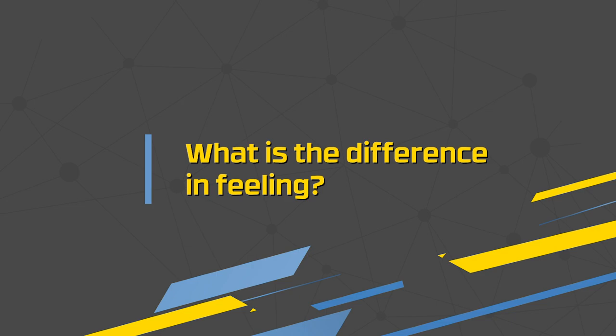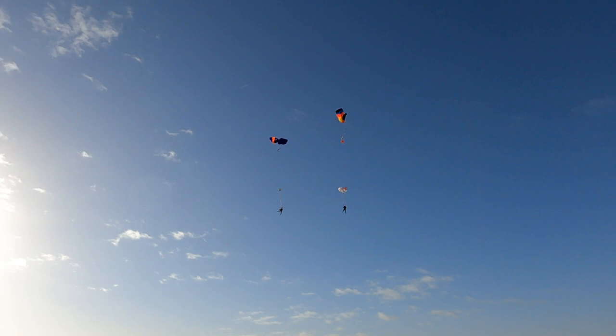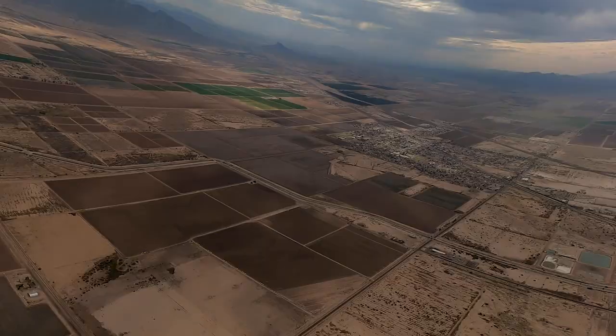You talked about with the standard RSL you enter freefall again, and with the Skyhook RSL the main already above your head helps pull out the reserve, which is obviously a lot quicker. What's the difference in feeling between these two? On a standard RSL it's more similar — the best way to describe it is doing a balloon jump. You get that feeling of going back into freefall from zero. With the Skyhook, the amount that you're traveling is only about 20 feet from the time you pull the handle until the reserve starts developing, so it's a very different feeling. I actually had a girl once tell me she pulled the cutaway handle and nothing happened, and then she looked up and the parachute changed color. So she didn't even notice.